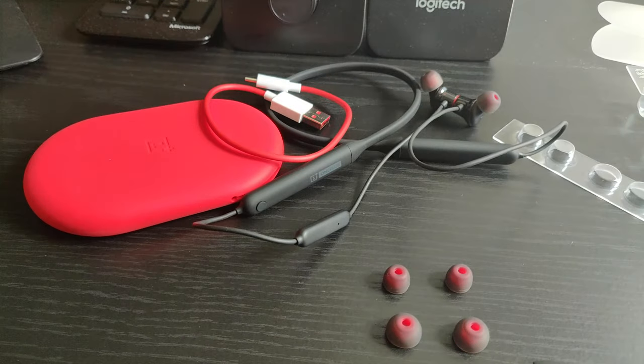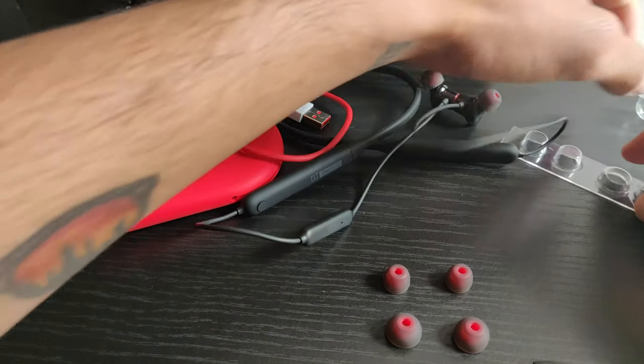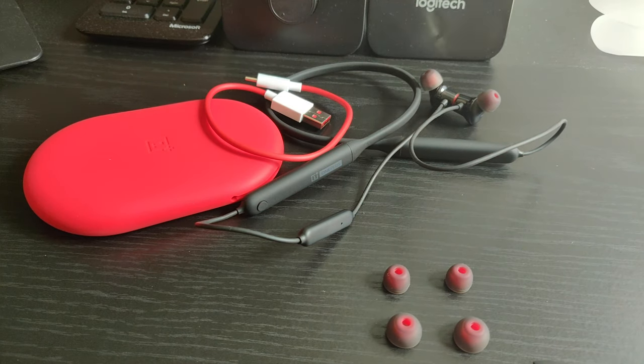Alright guys, that's it for the unboxing. Let me know what you guys think about these earbuds in the comments down below. See you guys in the next one. Peace.